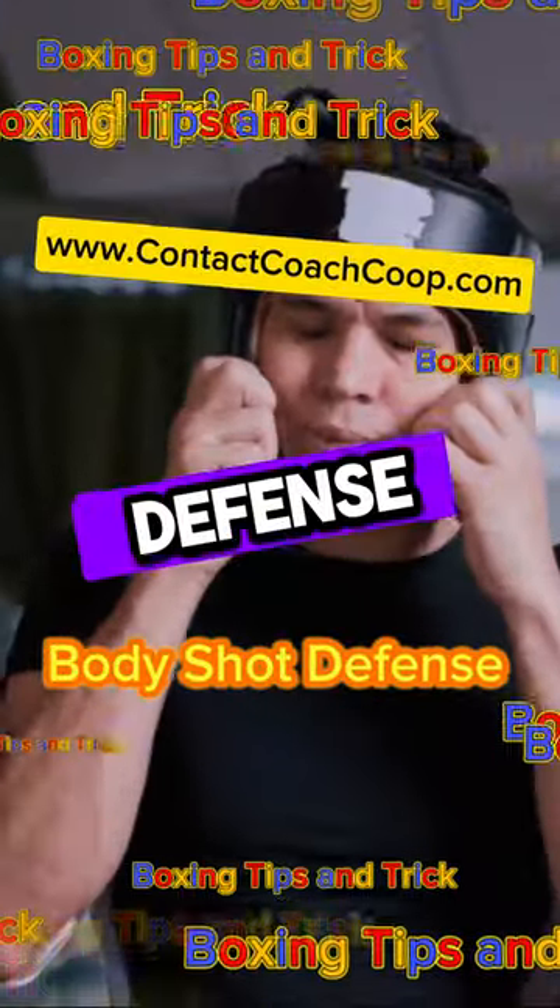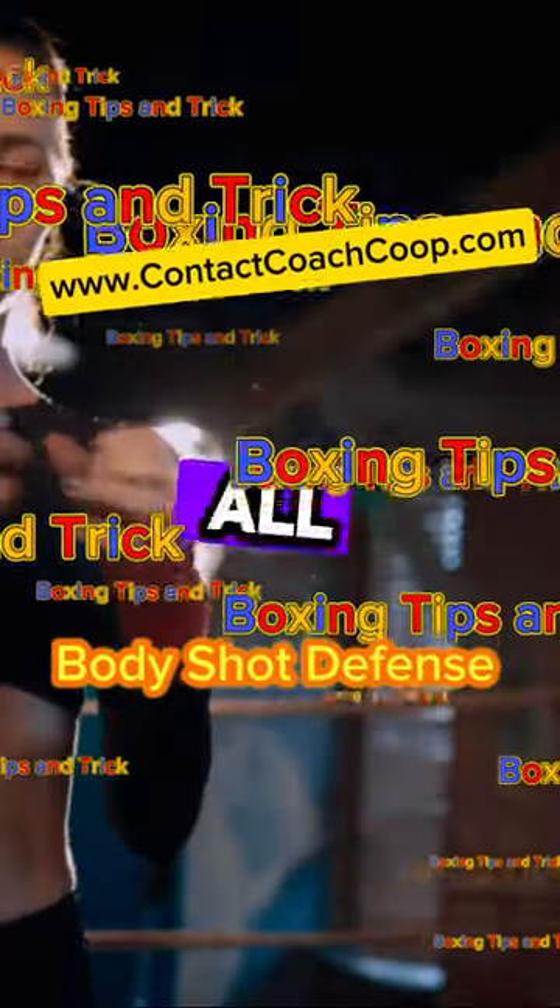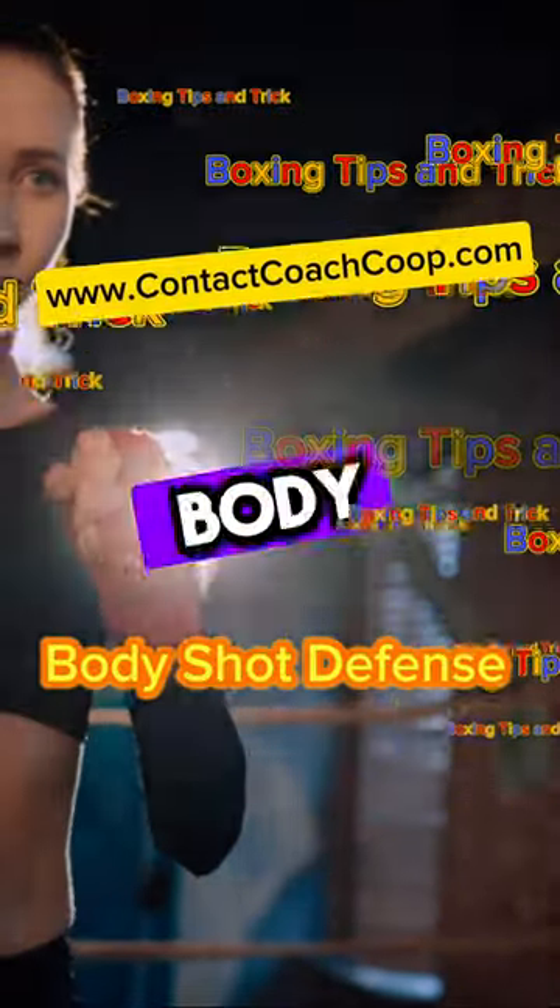The next technique is the shell defense. Mimicking a turtle retreating into its shell, this stance provides all-round protection, safeguarding your body from any angle.